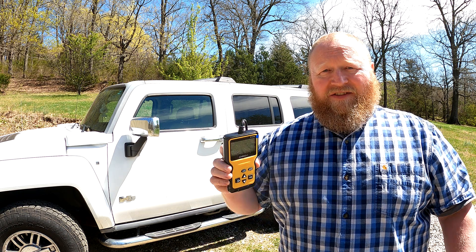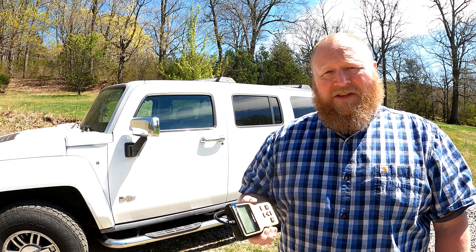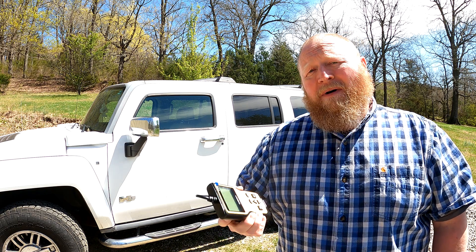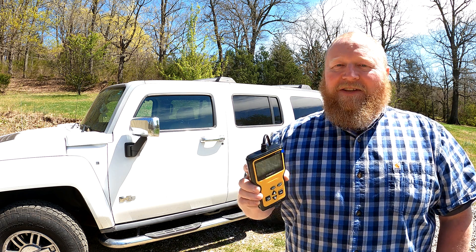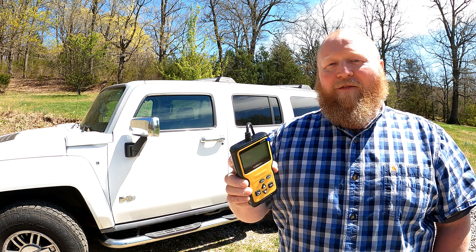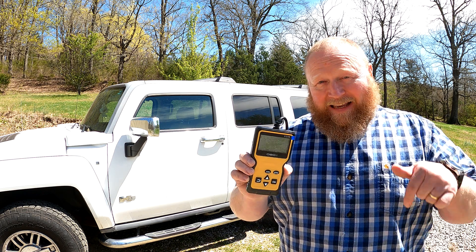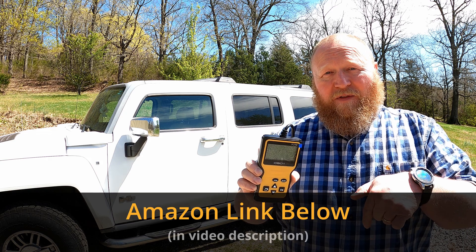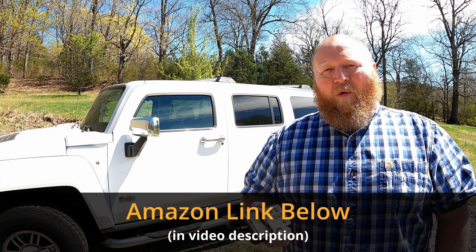I mean, you have meals more expensive than this on a regular basis. Honestly, I think I have more change than that in my pocket right now. 23 bucks on Amazon as of today. But the thing that floors me about it is not only is it a scanner, but it actually shows real-time data and graphing. I was kind of blown away by that. I'm going to put an Amazon link down in the description of this video because I have a feeling that when you see this, you're probably going to want one.